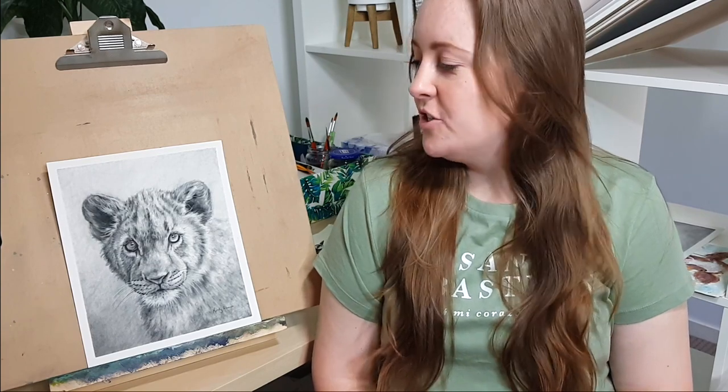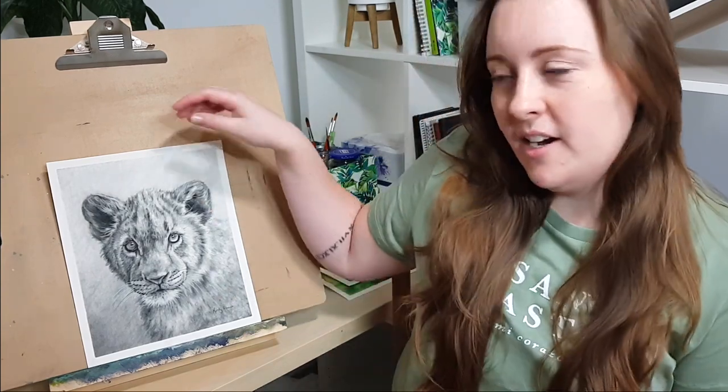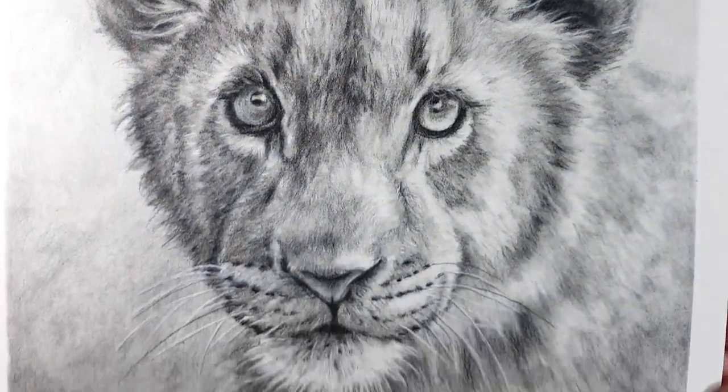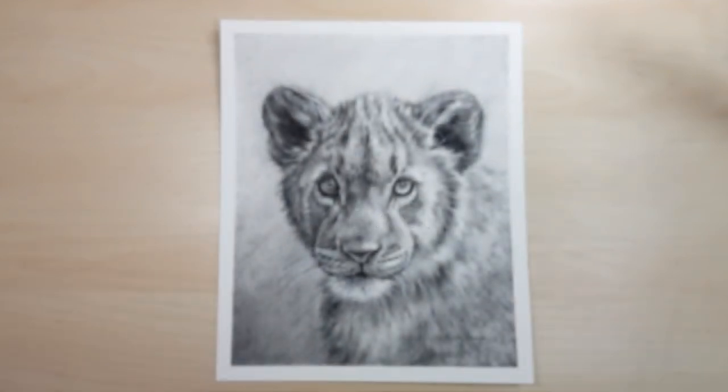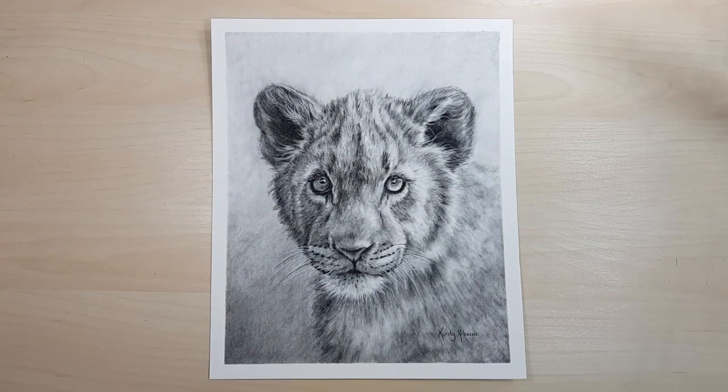Hi guys, in this video I'm going to show you how I created this lion cub using graphite and I'll give you some tips along the way and show you the process step by step. I'm Kirsty Rebecca and I make drawing and painting tutorials that are easy to follow even if you're just starting out.